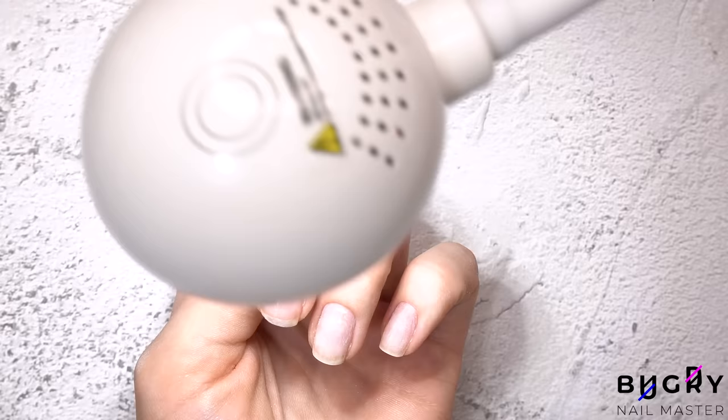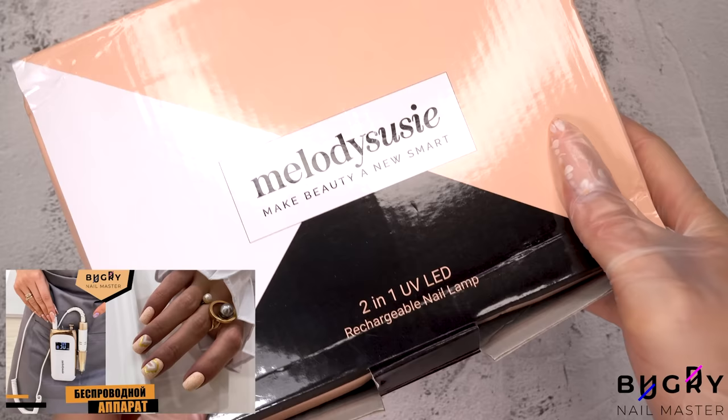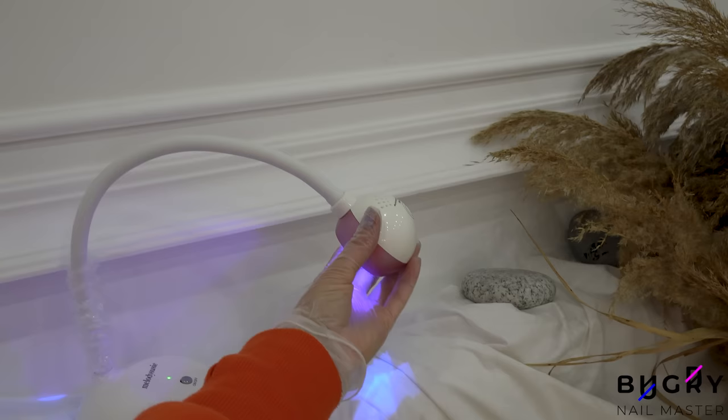Now to let the base coat cure underneath the lamp — but not just any lamp. This stylish new lamp from Melody Susie, like many of their other products, is wireless. And not only that, but this lamp has both LED lights and UV — two in one. The neck of this lamp is nice and flexible and stays nice and secure after being adjusted.